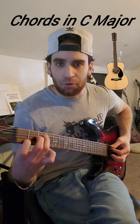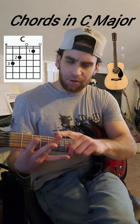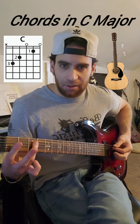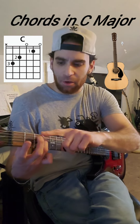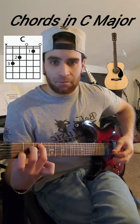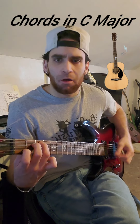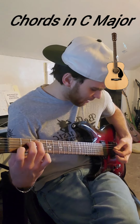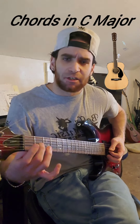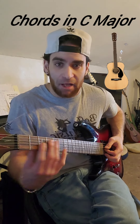The first chord is called a C chord. What you do is you take your ring finger and go to the third fret of string five. Take your middle, go to the second fret of string four. Take your index, go to the first fret of string number two. Strings three and one will be left open — open means you still play the string, but you don't press into any of the frets.